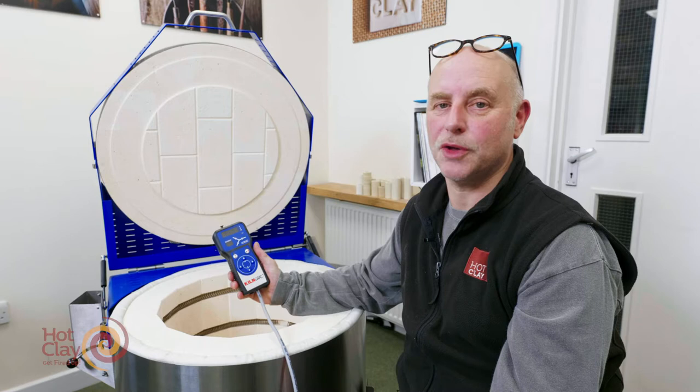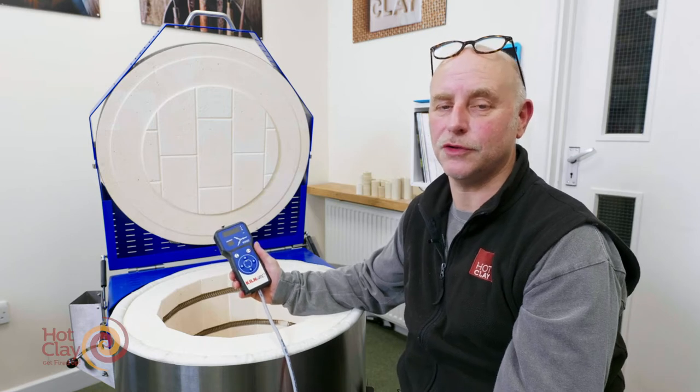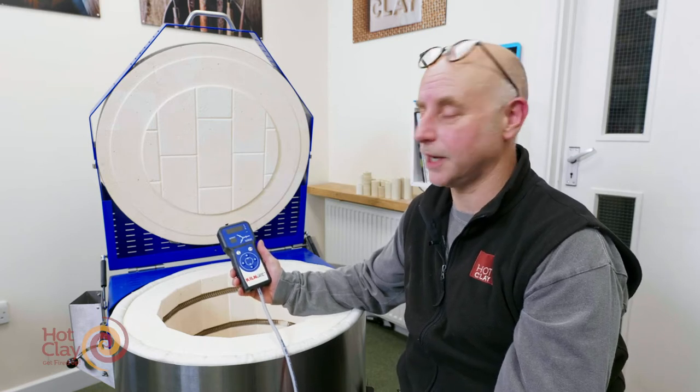Hello, I'm Mike. I'm going to show you how to use the KCR32C controller from KilnCare.